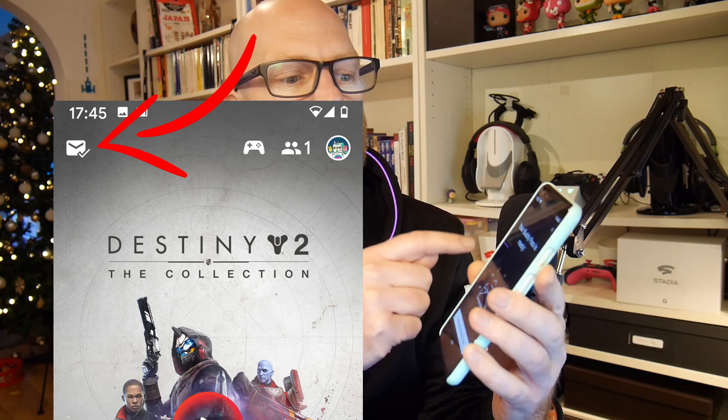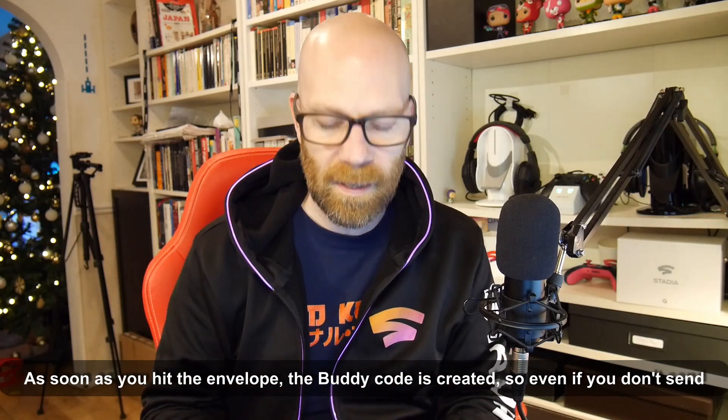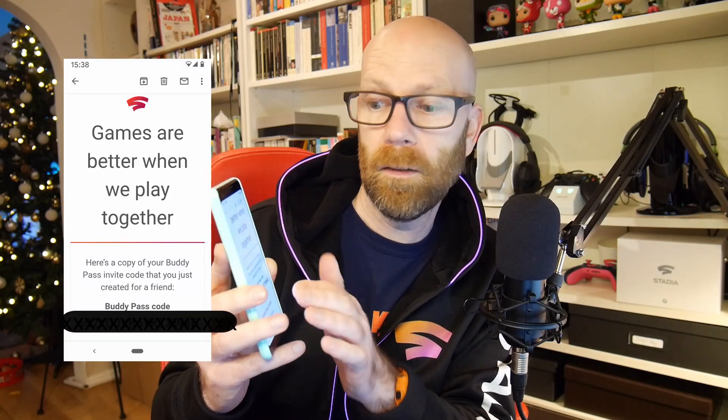I thought I'd do a quick video showing you how to use your buddy pass on the phone, and then if you are the buddy, how to set it up. If you look on the phone, in the corner you'll have a little envelope which is your buddy pass. Click on that — your buddy pass is ready — and then just hit 'Send your buddy pass' and send it to whoever your buddy is going to be. You can share it anywhere: email, social media, whatever. Stadia will also send you personally an email just to confirm the buddy pass number.